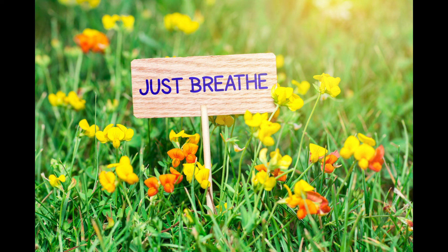Breathe in, and breathe out. In your mind, count one. In, out — two. You can go all the way up to ten, and back down to one.